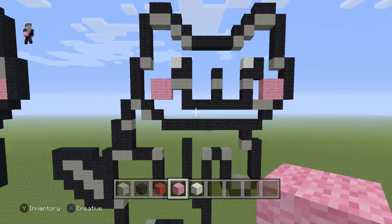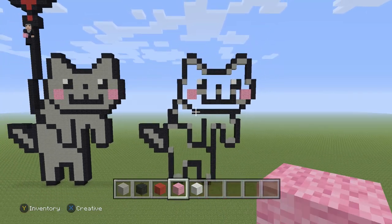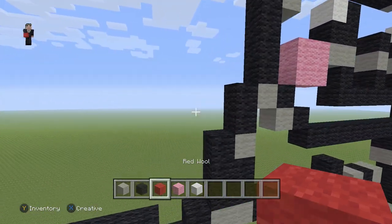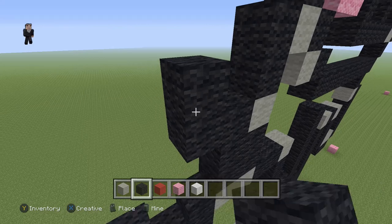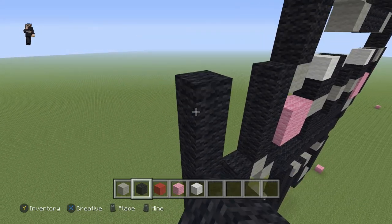That's going to be the cat's face. We still have to fill him in with some light gray wool, but we're not going to worry about that — we're just going to worry about the balloon next. So for the balloon, we're going to grab our black wool and go up by seven black wools — one, two, three, four, five, six, seven. Just make sure you add seven black wools right here going straight up.